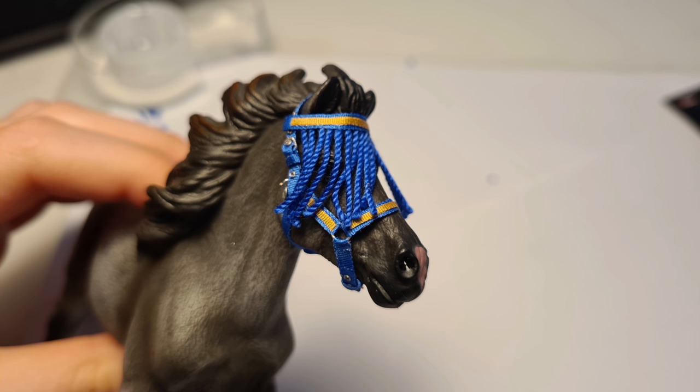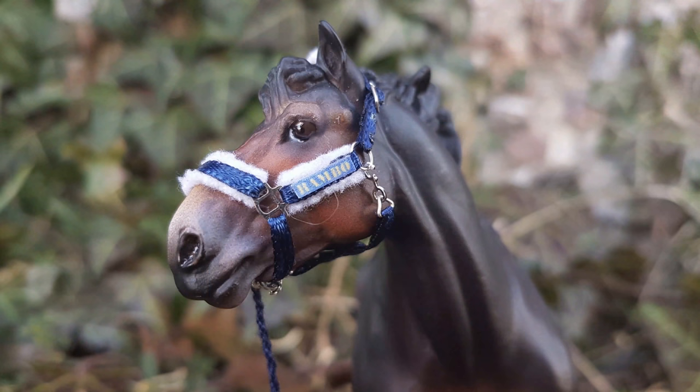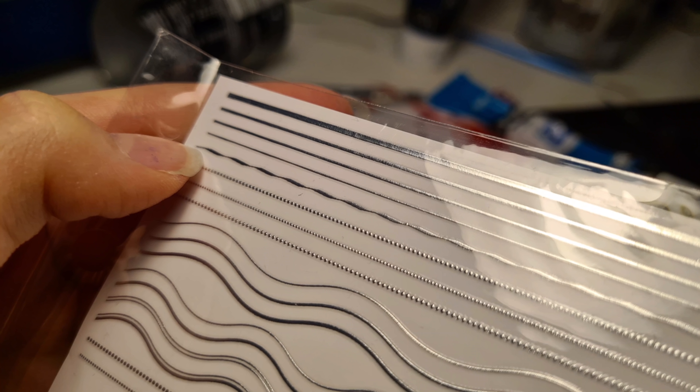A couple extra quick details you can add: fleece padding like I've done with this halter, and I also like to use nail art sticker strips to decorate your halters — you can get these off AliExpress and I will leave a link down below. And there are so many other details you can add, but those will be it for this video.